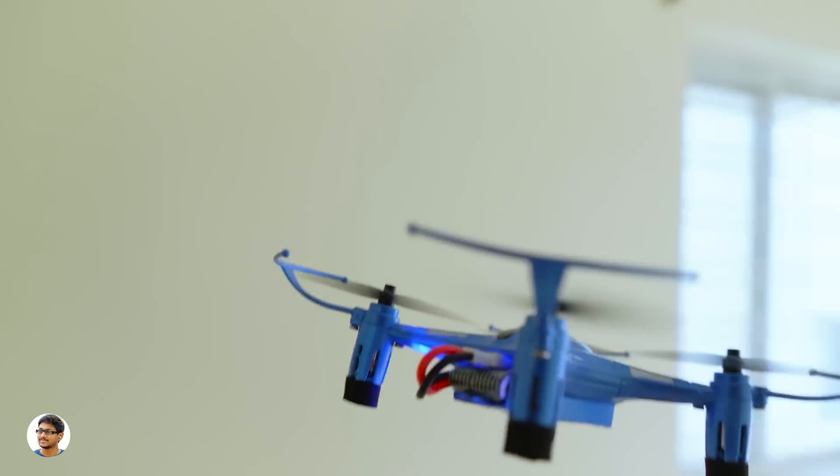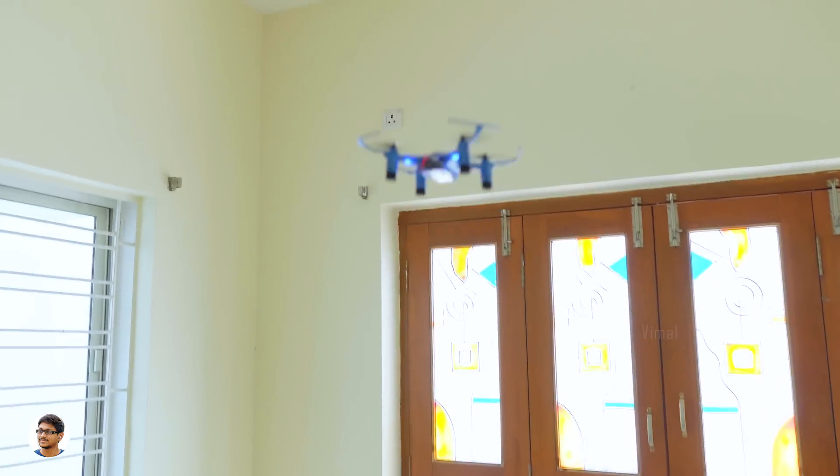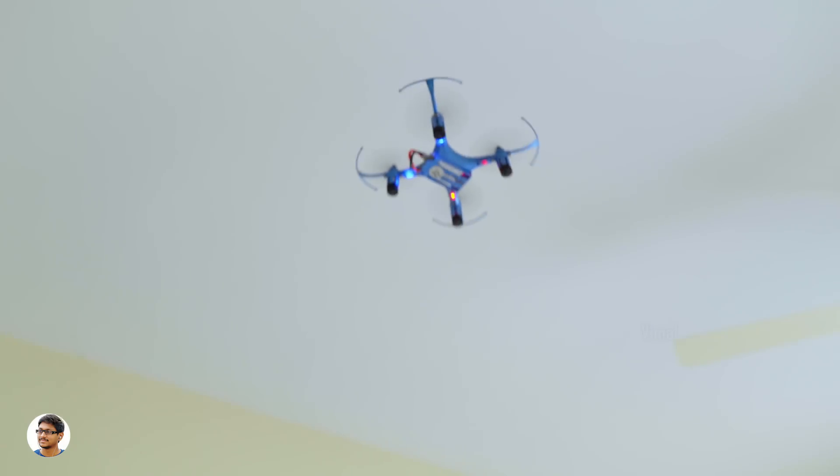Now let's try some flips and rolls. It can perform 360 degree flips and rolls, but I'd recommend flying it to a good altitude before performing them as the drone loses some altitude during the maneuver. Overall, it's a good quadcopter and I had a great time flying this drone.